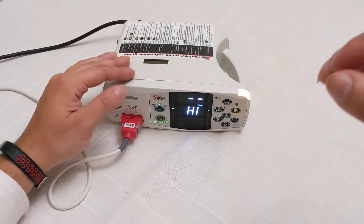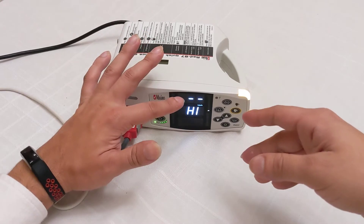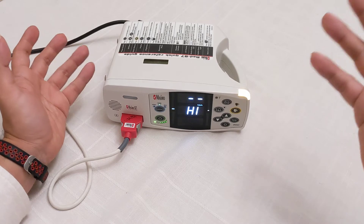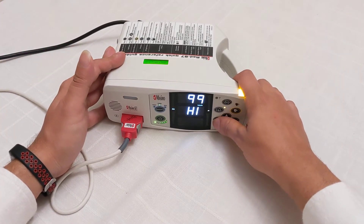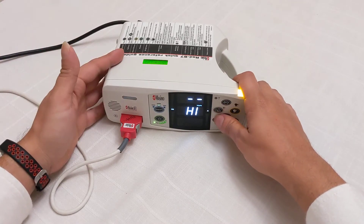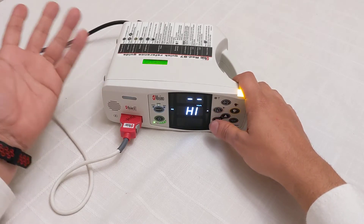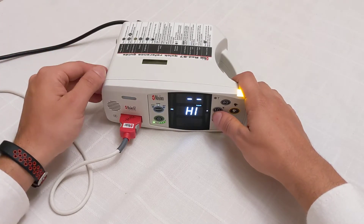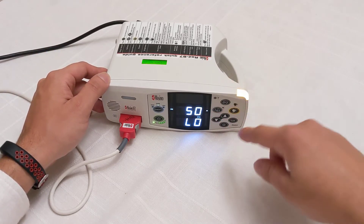The next button is to adjust the high SpO2. On this machine it's set to infinite because we don't want it to ever beep if SpO2 is high — if it's high, it's good. You can adjust it if there's a certain percentage you don't want it to reach, though that's a bit unusual since the highest it can go is 100%, which means oxygen is reaching your fingertips perfectly.